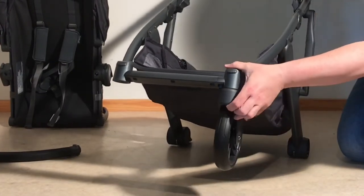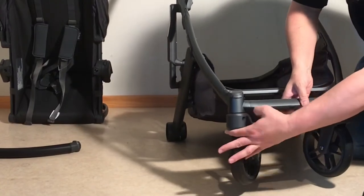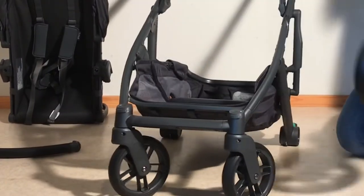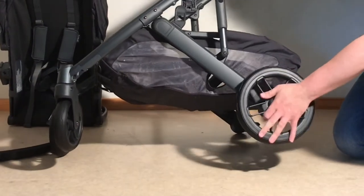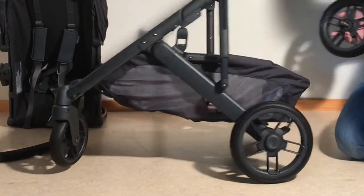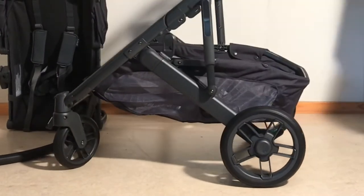Front wheels go on — there we go. And rear wheels — they click quite easily. There we go, that's the chassis.